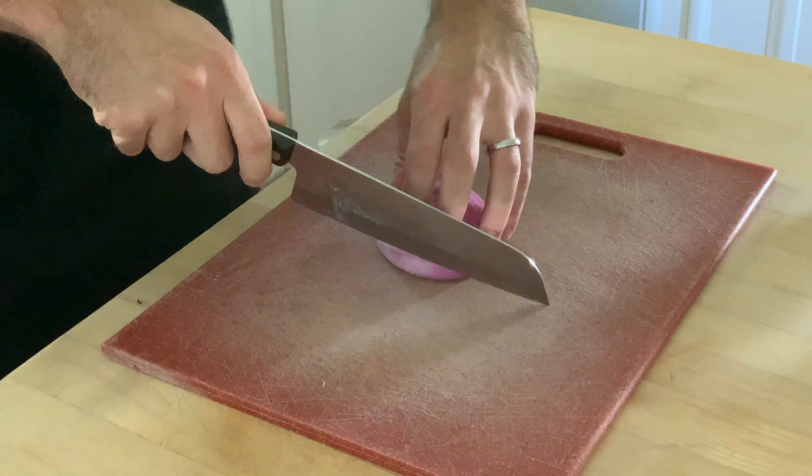Once the onions cool to room temperature, they're ready to enjoy. Cover the jar and stick them in the fridge where the flavor will continue to develop a little bit and they'll become a more vibrant pink color. These keep in the fridge for about two weeks. Enjoy this easy way to add a pop of flavor to almost anything.